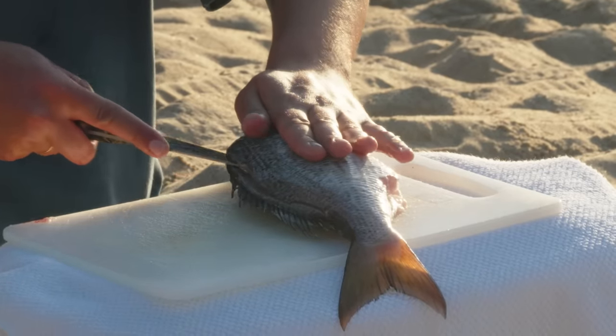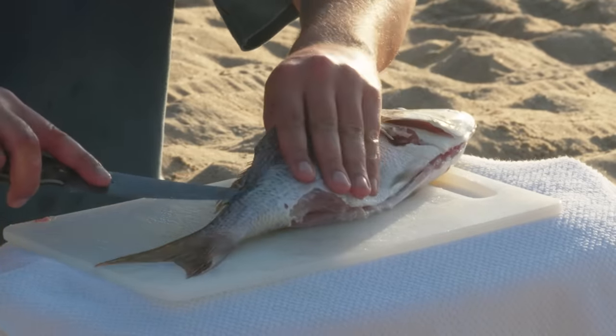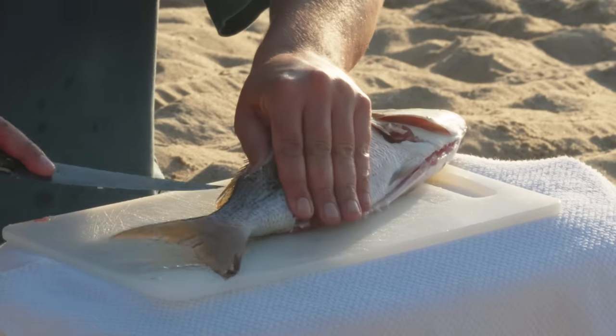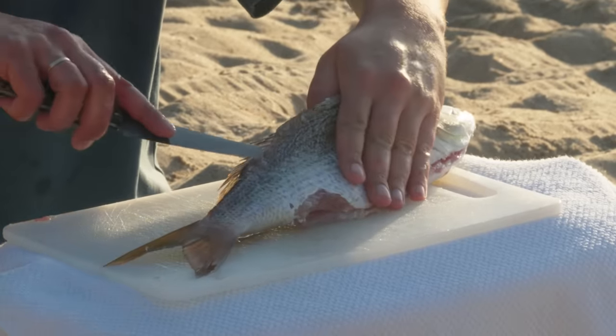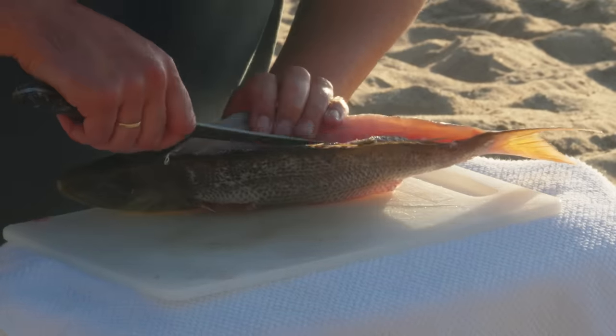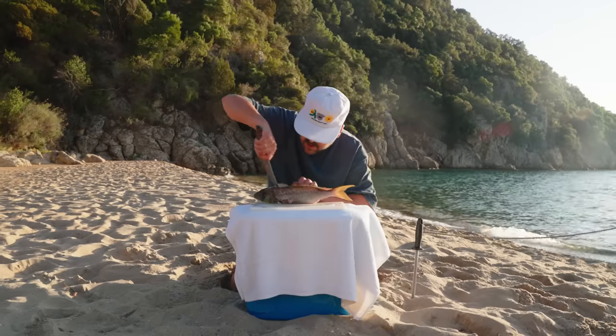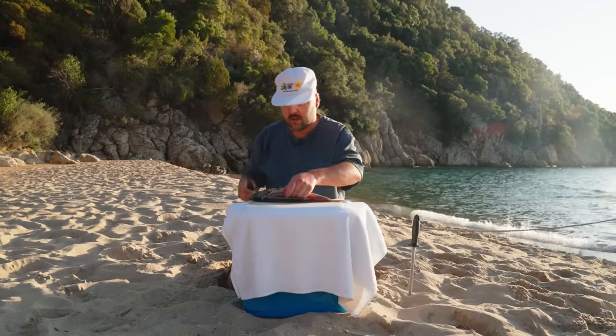You just want to follow the spine all the way down, and then you want to just lift your fillet like this, always following your natural lines. You just want to see inside a little bit. That's the sound you want to hear — just close to the bone, baby.